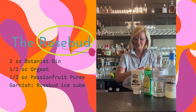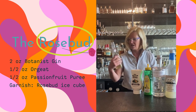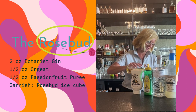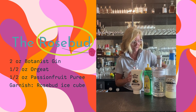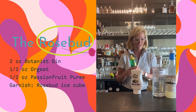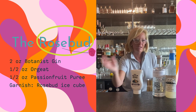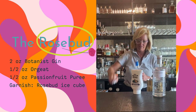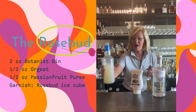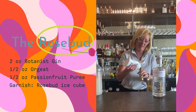I'm using the Master of Mixes lemon juice and real passion fruit puree. I'm going to take two ounces of my Botanist gin — you can already see the color in there, all the color leaves the rose petals and goes into the gin. Then a half ounce of the lemon juice, a half ounce of simple syrup, and a half ounce of the passion fruit puree.